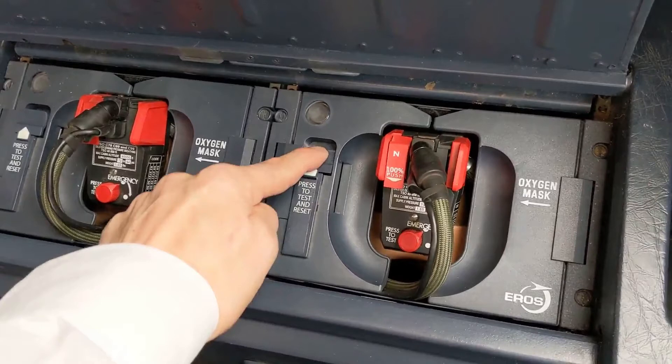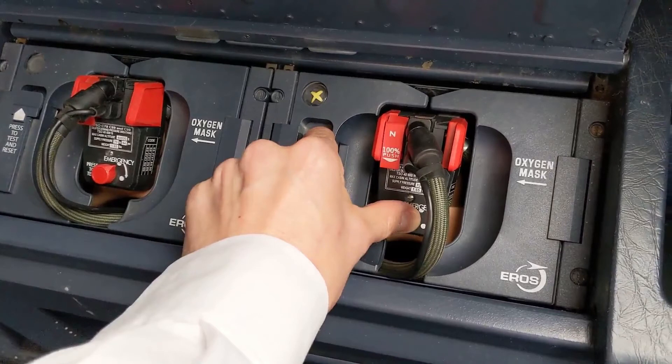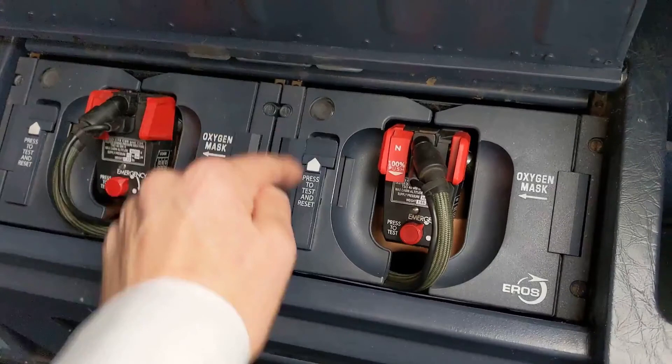Without releasing the reset test button, we must press the emergency pressure selector and verify that while we do it, the blinker turns yellow as long as we keep it pressed and that the airflow is heard through the speakers. Only now can we release the reset test button.